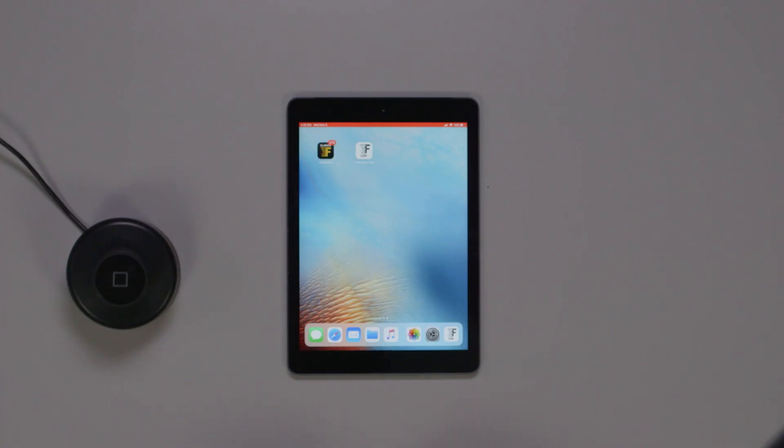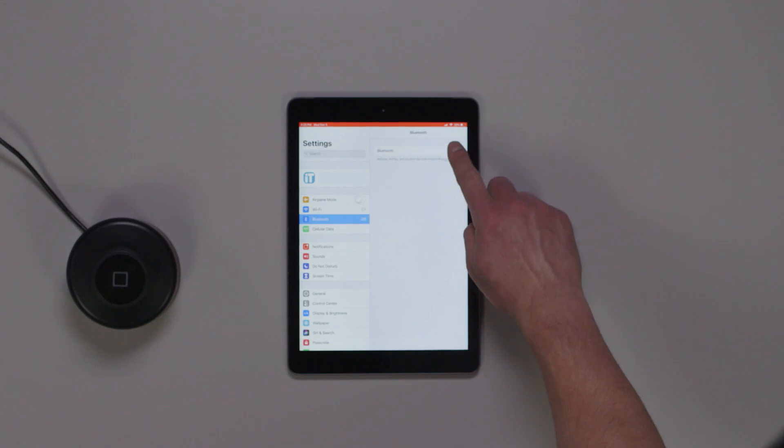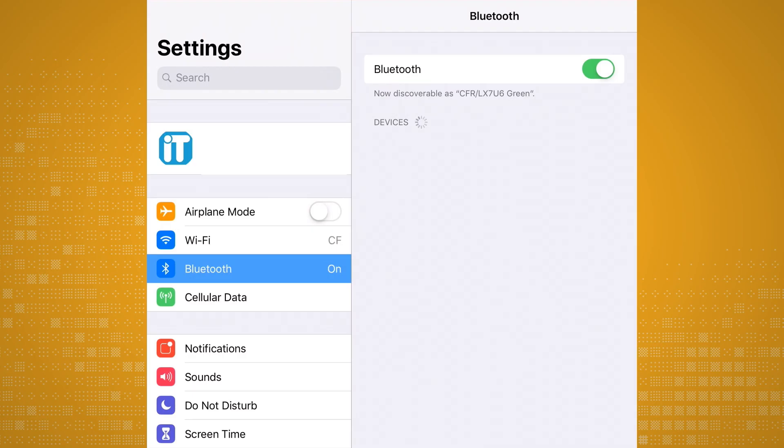Next, on your iPad device, tap on Settings and make sure your Bluetooth is turned on. With your Bluetooth turned on, you should see your drive listed under Devices, and once the drive connects, it will say Connected.